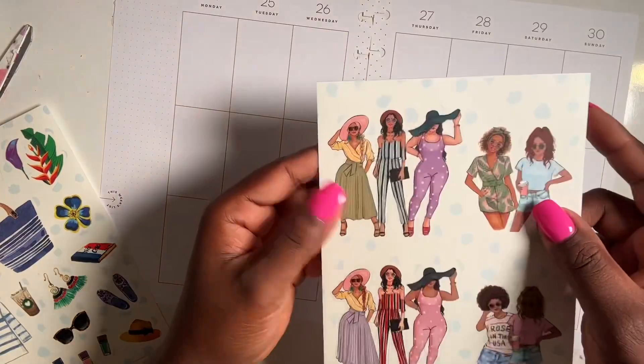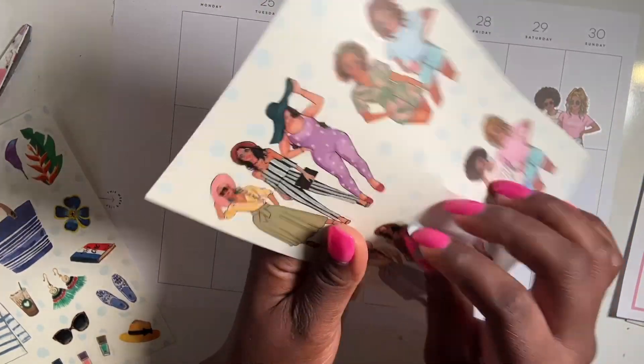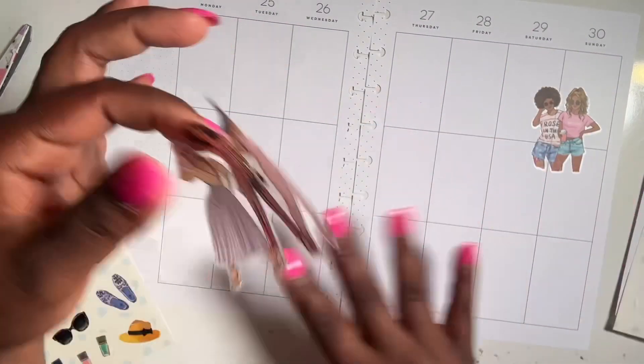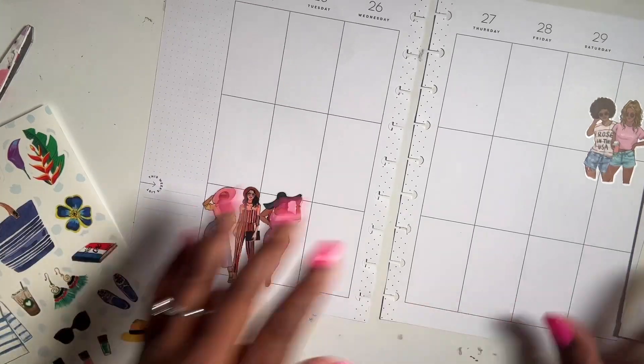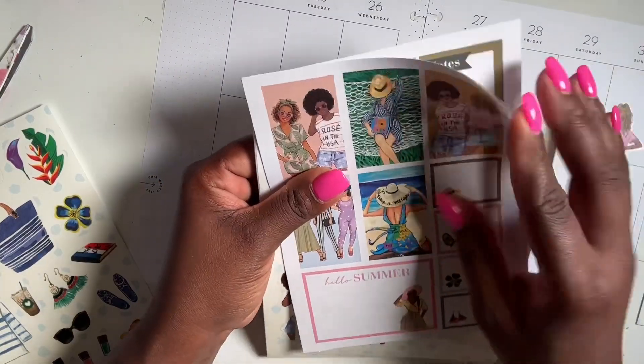Awesome, first sticker is down! I have a few things going on this week. I like these girl stickers — they're very cute — so I'm gonna add them right here at the bottom.